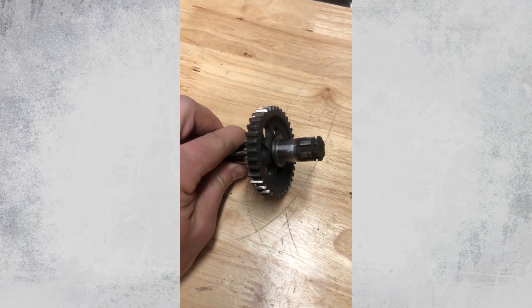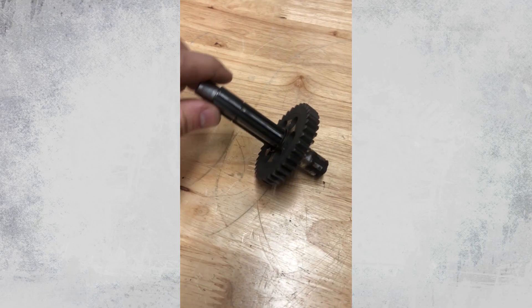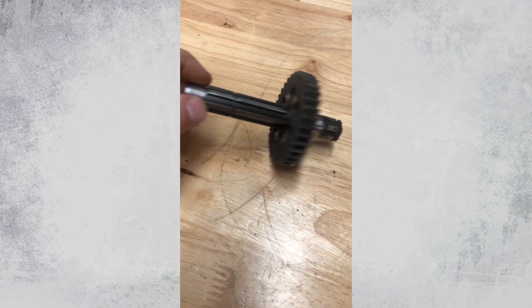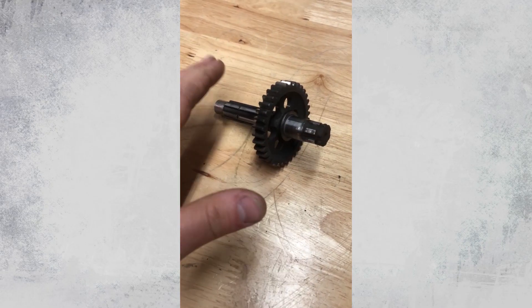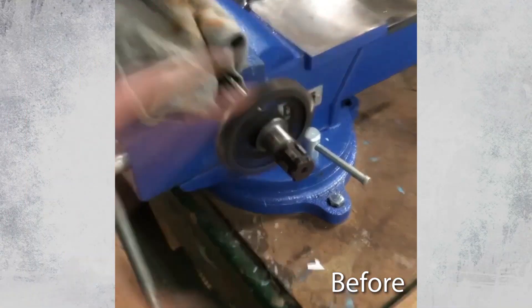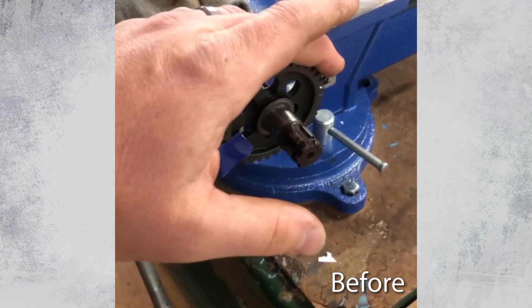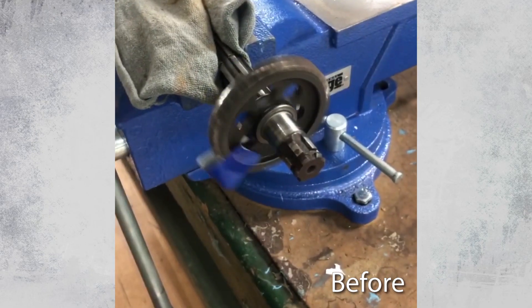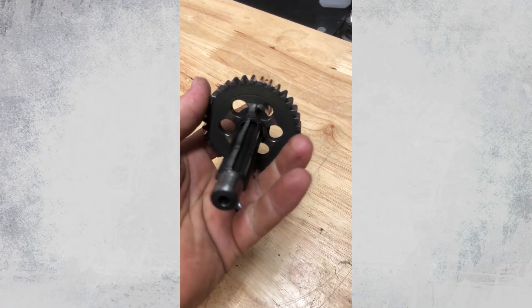We're using a very specific abrasive for this application and we're going to be doing a micro shot peening on the surface. I wanted to show you the before — we're going to remove this gear from the shaft, surface treat everything, then put it back together, and spin the part for you so you can see the before and after.